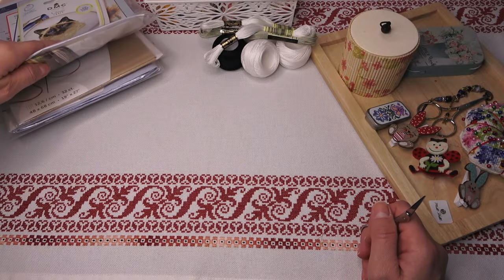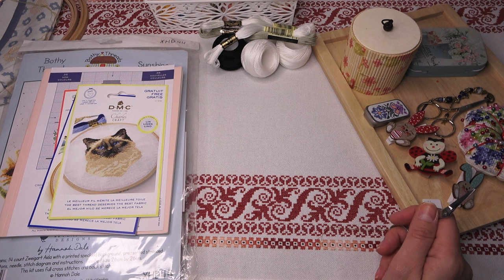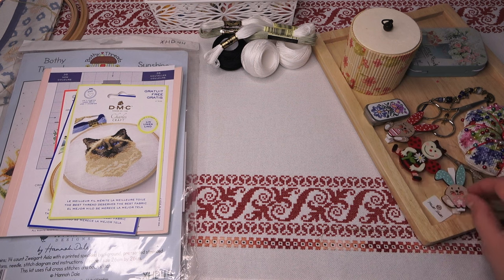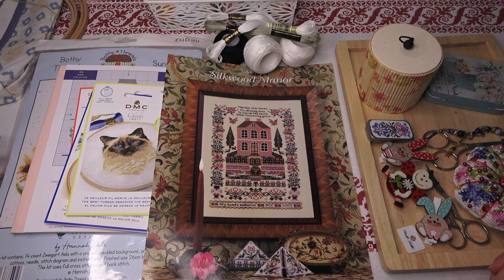Вот такие небольшие покупки и пополнения. Сделала заказ Vervaco и Lanarte — простите, девочки, кто ждёт, немножко у нас задержка произошла. Скоро будут наборчики, и себе тоже как всегда назаказывала. Поэтому будет видео о новых поступлениях наборов Lanarte и Vervaco и о моих покупках. На этом всё! Желаю вам хорошего настроения, до новых встреч. В инфобоксе оставлю информацию о моих соцсетях — инстаграм, фейсбук. Приходите, подписывайтесь, можете наблюдать за моим творчеством по фотографиям. Всем пока-пока!